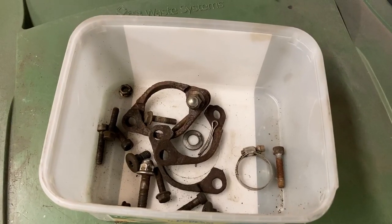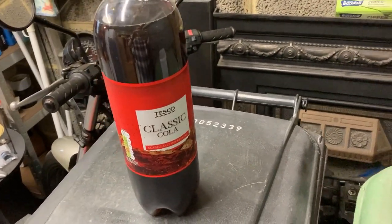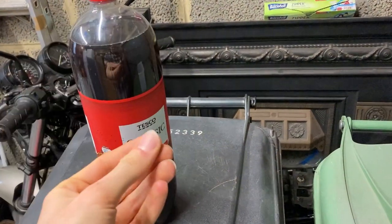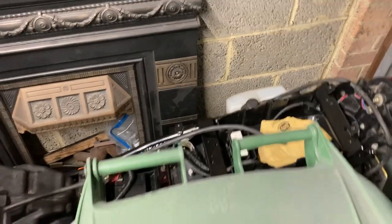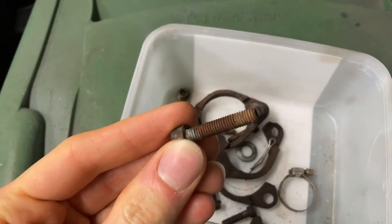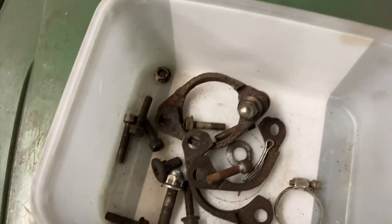Today we're going to be myth busting an age-old wives' tale, namely, can you cure rust with cola? We've heard the old thing about if you take a coin, particularly a copper one, and dunk it in a glass of coke for a few seconds, you can get rid of a lot of the surface rust and make it shiny again. I've never done this, to be honest, but I want to find out if I can take some of these fixtures and fittings from my beautiful Kawasaki ER5. These particular ones, a lot of these are for the exhaust, and as you can see, they are very much showing their age. All the threads are all rusty and the heads are disgusting, to be honest.